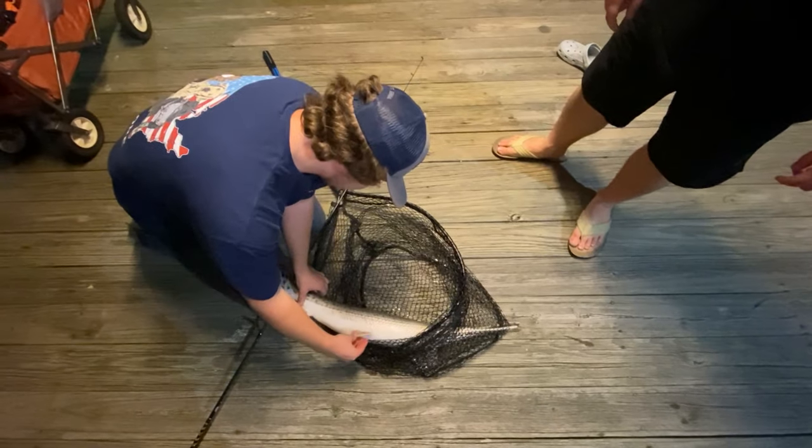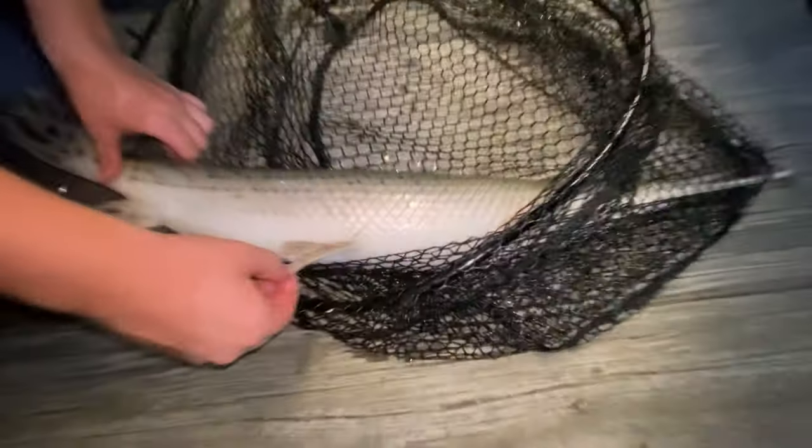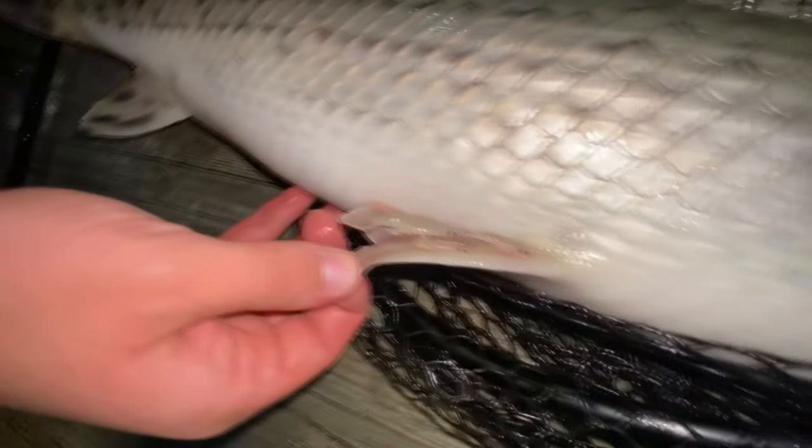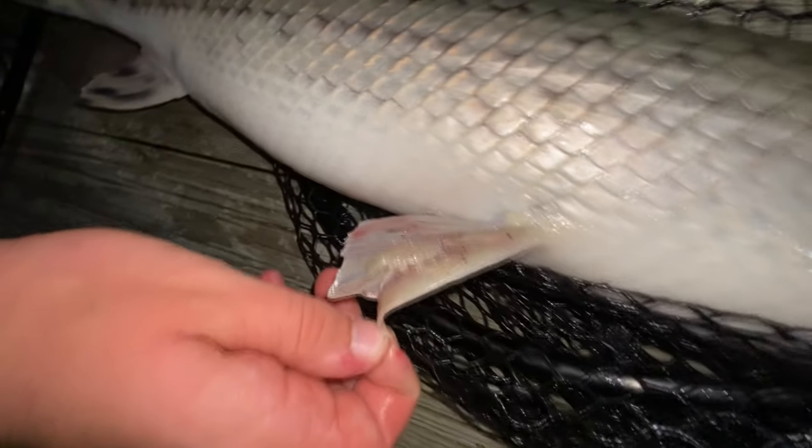Yes sir, let's go! Look at those things on the dock — oh yeah, there's a parasite. Wow, I don't know what those are. Comment below if you know what those are.